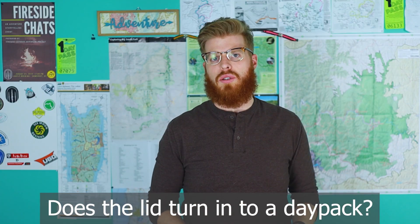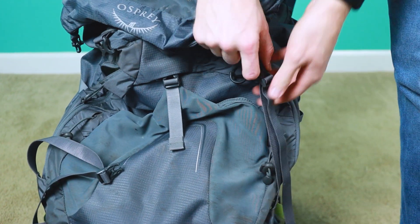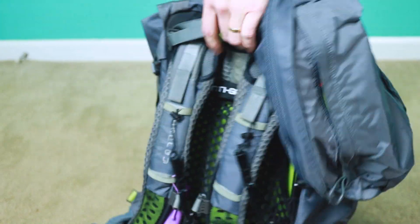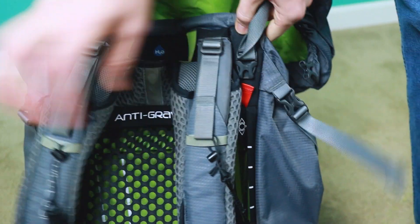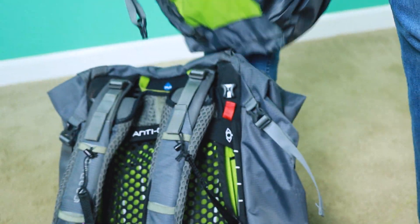Question number nine: does the lid turn into a day pack? When you take off the removable brain, no — it doesn't really turn into a functional day pack. Technically you could carry it but it has no buckles or straps to wear it as a backpack. Some other Osprey models do have lids that convert to a small wearable pack. What I do instead is just empty out the main bag completely and wear that if I want to do a day hike from base camp.